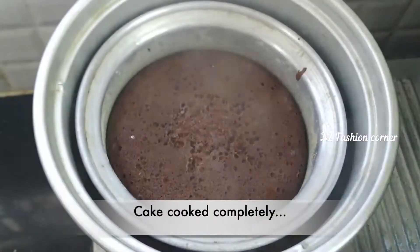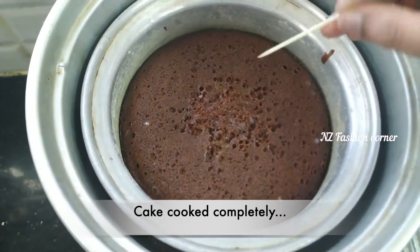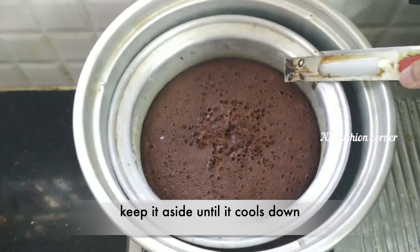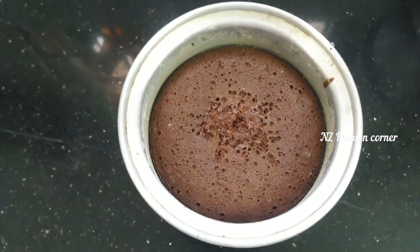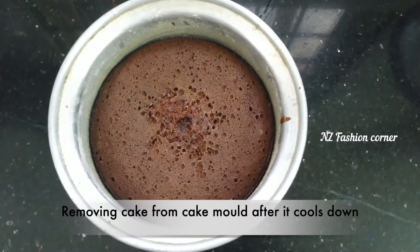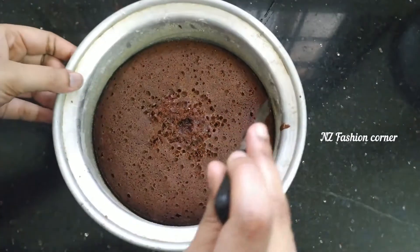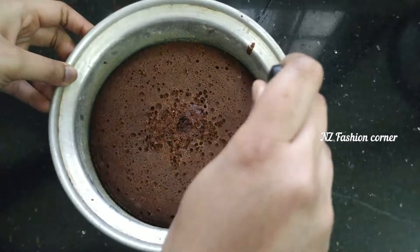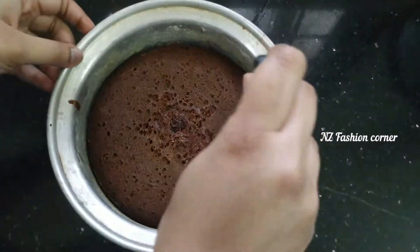Check the cake using a toothpick to see if it is done. Pick the cake with the cake mold and cut it. This cake mold recipe is a classic one. I am going to add some good fruit inside the cake.